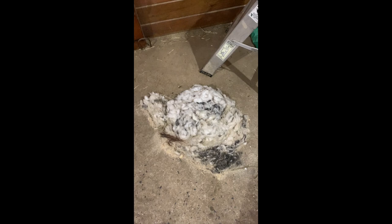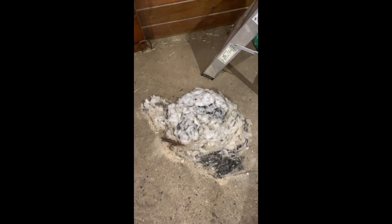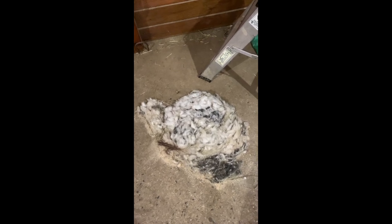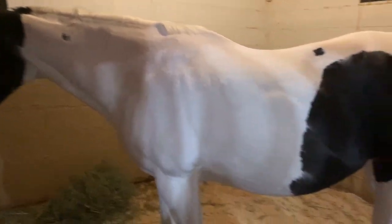This is all the hair that came off of Sassy. It was a decent amount. It took me around two hours or so to actually clip her, and I wanted to see how big my pile would get. So here is Sassy all clipped, and this was before I bathed her afterwards to get her less itchy.